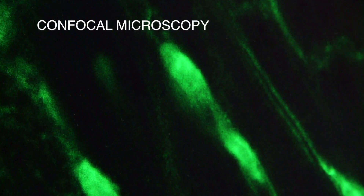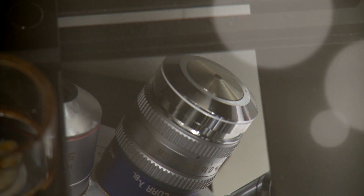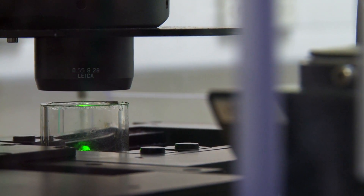Whereas a conventional light microscope, when you look down it, there's a lot of excess fluorescence that gets in the way. The way that Confocal works is it removes this excess fluorescence and you get a really nice clear image.